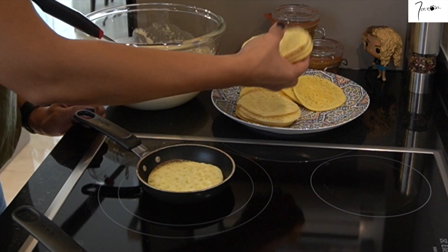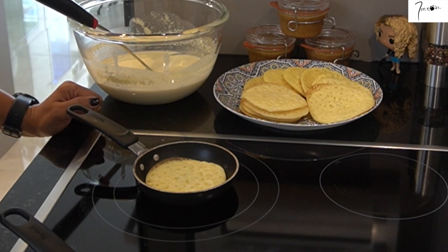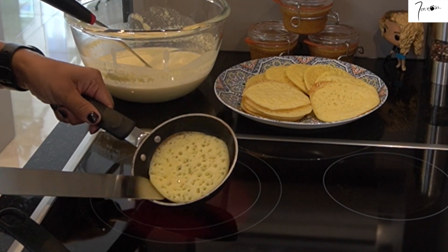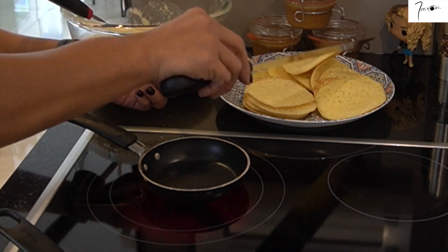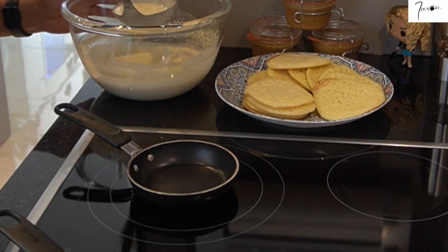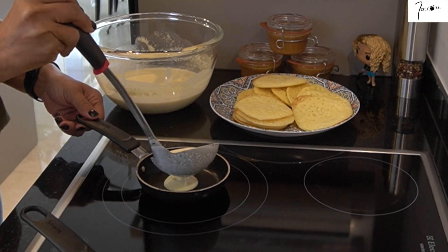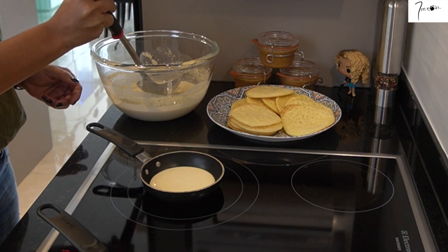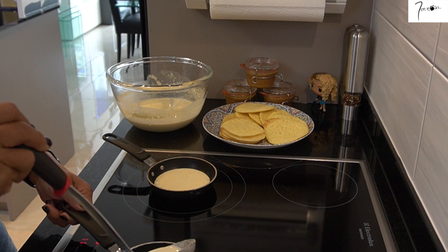Pour la cuisson de ces crêpes, c'est vraiment aussi simple que leur préparation. Vous mettez la quantité qu'il faut pour couvrir tout le fond de votre poêle. Ensuite vous laissez cuire jusqu'à ce que le dessus de votre crêpe soit totalement cuit, puis vous enlevez de la poêle. Ces crêpes-là, on les cuit que sur une face, on ne les retourne pas.